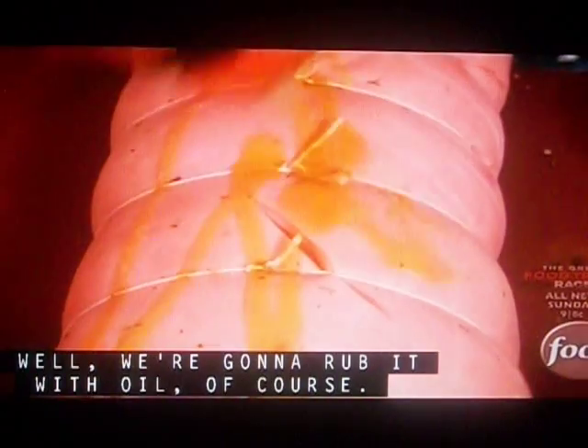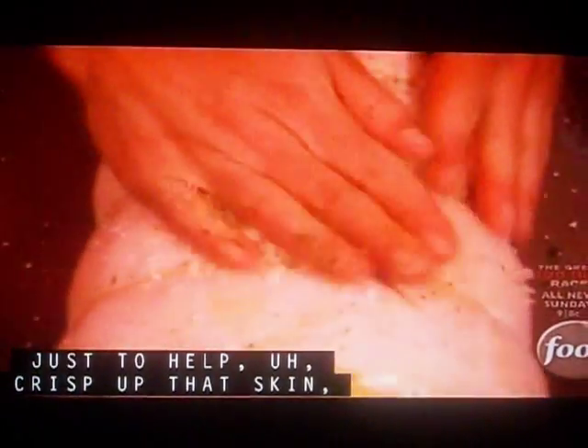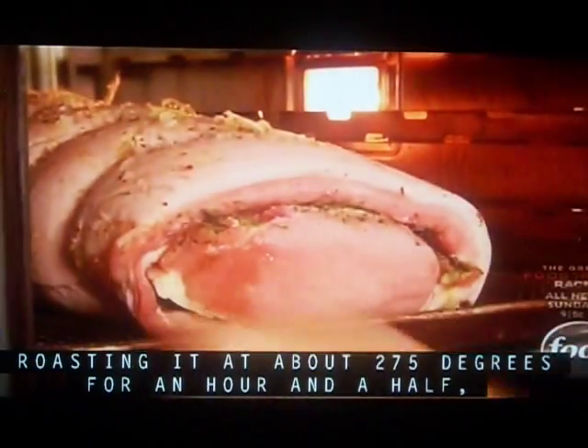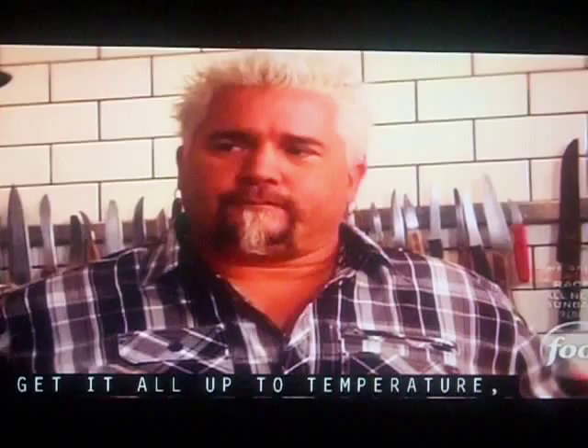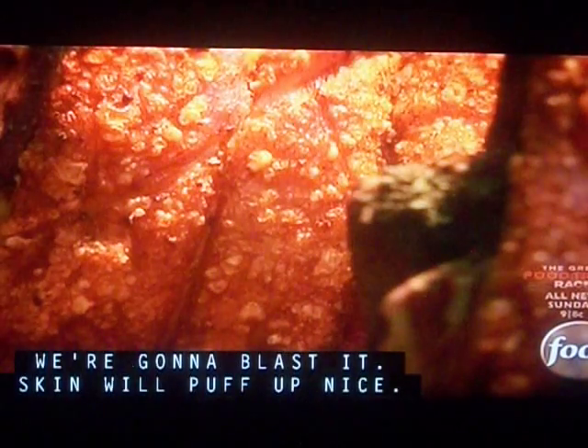We're going to rub it with oil, of course. And then again with the salt rub on the outside, just to help crisp up that skin and draw out all the moisture. We're going to start this off nice and slow — roasting at about 275 degrees for an hour and a half, give it all its temperature. And then for the last 35 minutes, we're going to blast it and the skin will pop up nice.